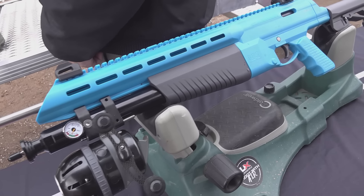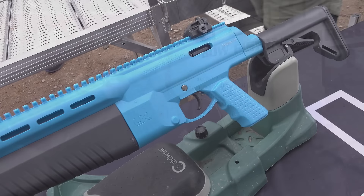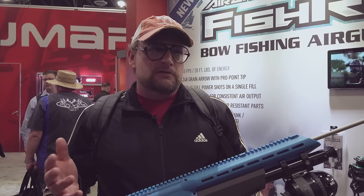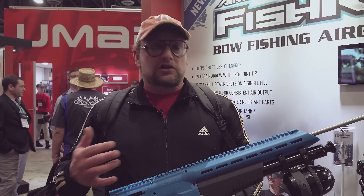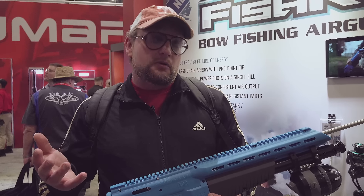It seems like the air gun market really is honing in on the whole air bow thing. They obviously make a version of this for hunting purposes — for hogs, deer, and things like that — but now they've integrated it into a fishing rig, which is really cool. That seems to be where the industry is headed, because it opens up a lot of opportunities for different hunting avenues and using air guns for that purpose.